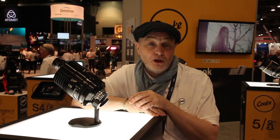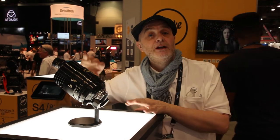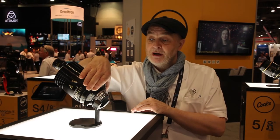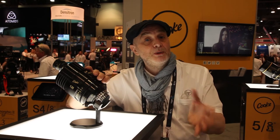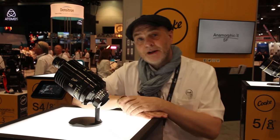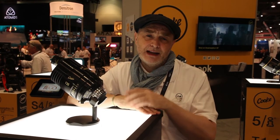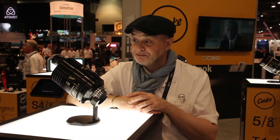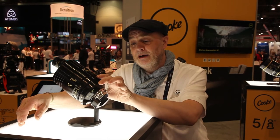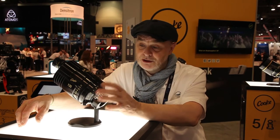So it was decided some years back to review the Cook Speed Pancros and remanufacture them in a modern mechanical design, using our cam follower system for 270-degree focus rotation. We introduced nine iris blades across the whole range to add continuity to the look — so the bokeh from the iris blades would be constant across the range, unlike the previous S2 and S3s which varied in iris blade count by focal length. We also standardized a 110mm front for matte boxes, MA pitch on the mechanics for follow focus, and PL mount.